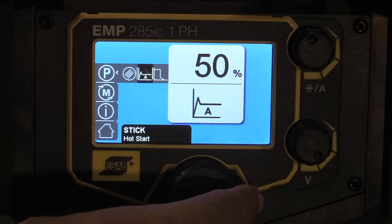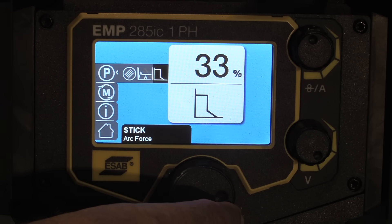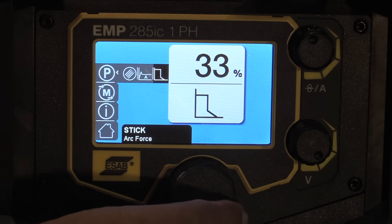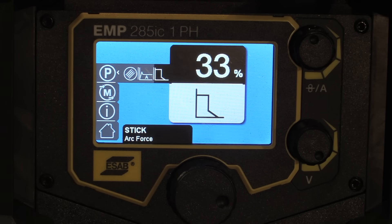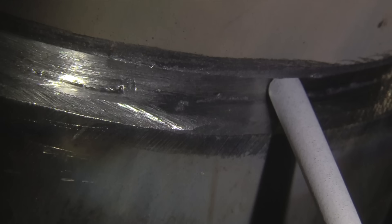Hot start is really helpful in preventing porosity on starts, as well as preventing the rod from sticking. There's also arc force — for 7018, generally speaking, you set that around 30% or so for a nice buttery arc. The root pass has been ground smooth, but that is not always allowed on a test. I've taken tests where I was allowed to use a grinder, tests where I was only allowed a file, and tests where the grinder got locked up after feathering tacks. Be prepared to not be able to use a grinder.